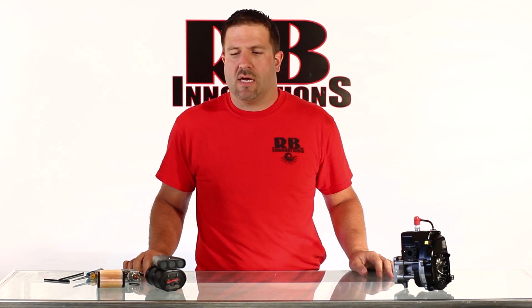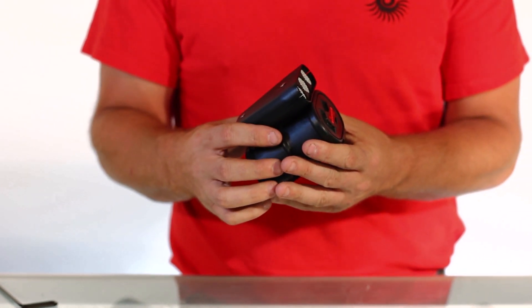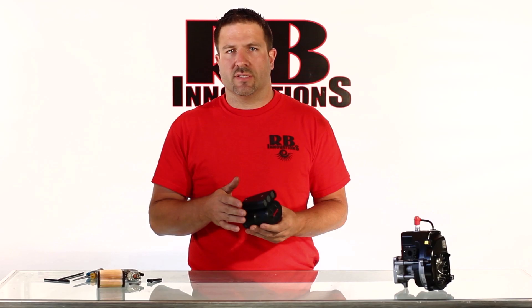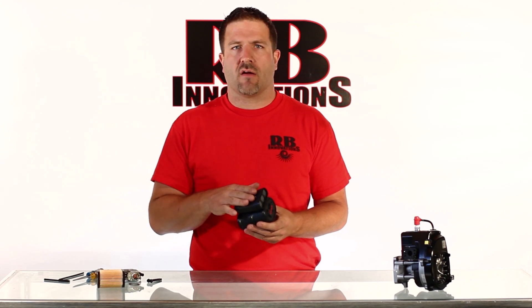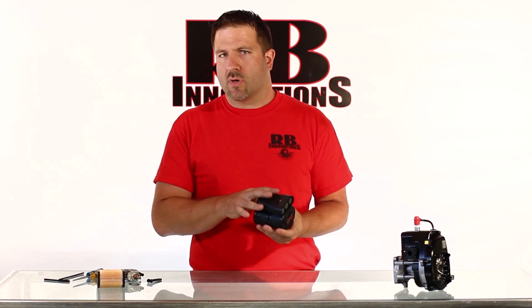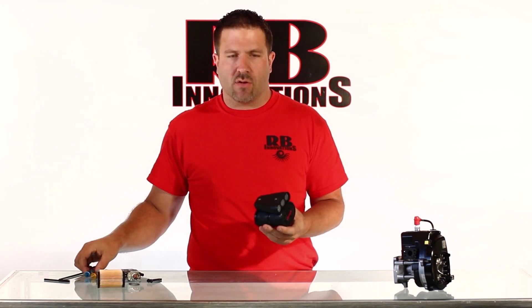Hey everybody, this is Bob with RB Innovations. Today we're going to break down our hypercharger air filter, which is made specifically for the 1/5th scale gasoline engines. It's got the ram air scoop, which helps force the air into the engine. We're going to go ahead and install this right to the engine and give you the details as we go along.